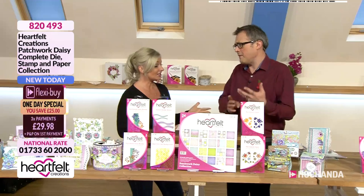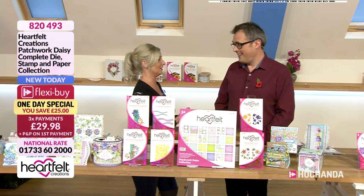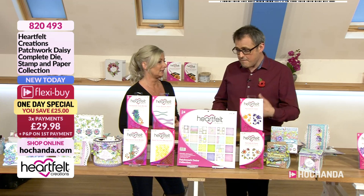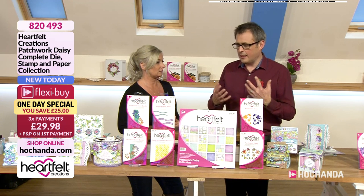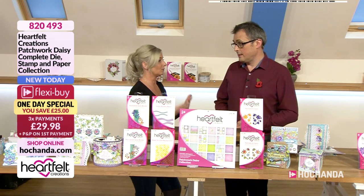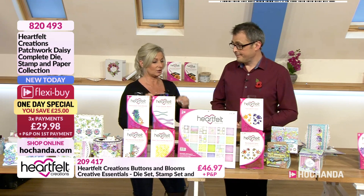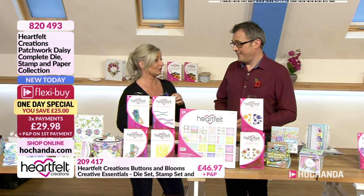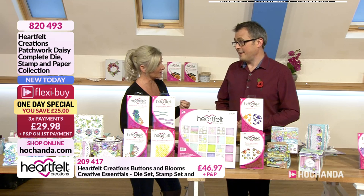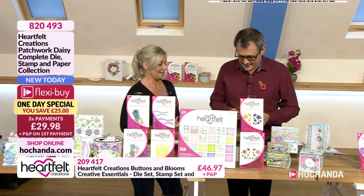I cannot believe we have got another brand new launch — and I don't know how Heartfelt's team do it, Nikki, to every single month have something that you just look at and say, your heart melts, doesn't it? Everything coordinates so beautifully together. This collection is called Patchwork Daisy, which coordinates beautifully with last month's collection called Buttons and Blooms. Every month they bring us something amazing.